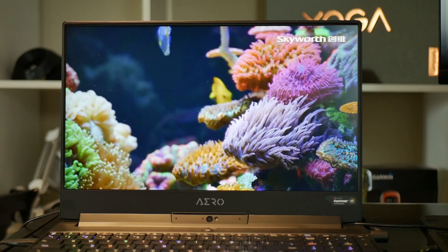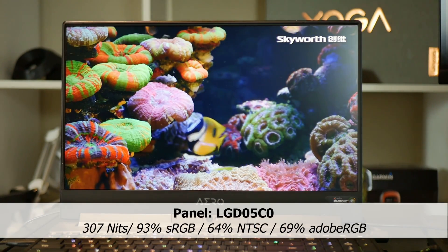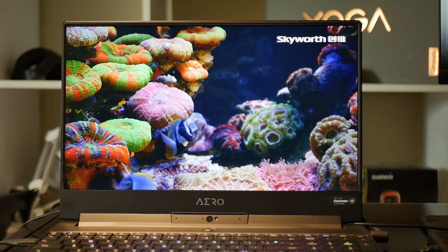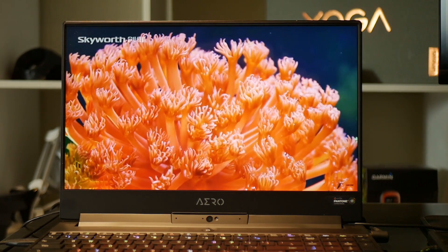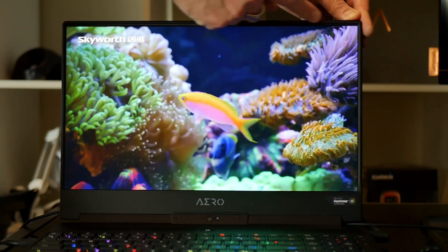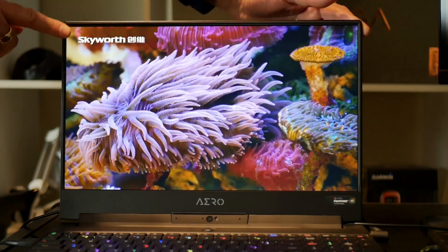The 1080p IPS panel is made by LG and offers reasonable colour accuracy for content creation, but it is more geared to those looking to spend more time gaming. The 4K SKUs may be more suitable if you want a better panel for photo or video work. In my ghosting test it performs slightly ahead of my Razer 15, and I'm very impressed with the very low level of light bleed. Gigabyte maintains uniform slim bezels around the side and top of the screen which makes movies and games look great.